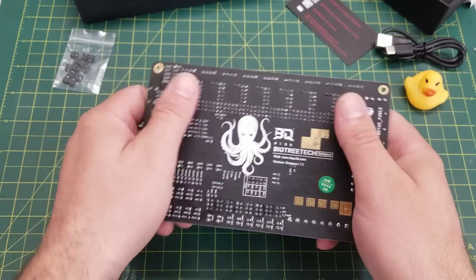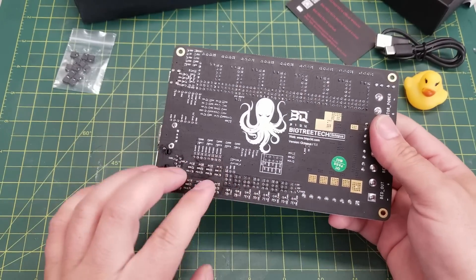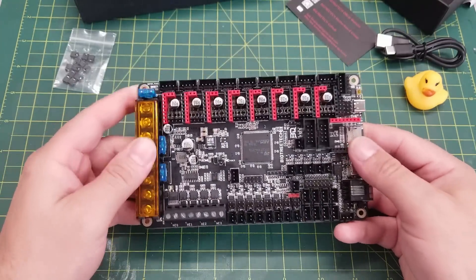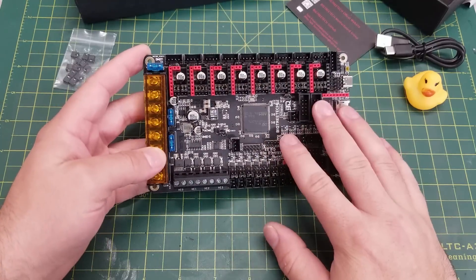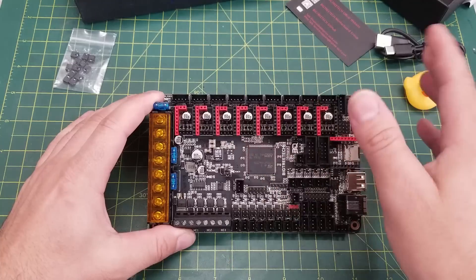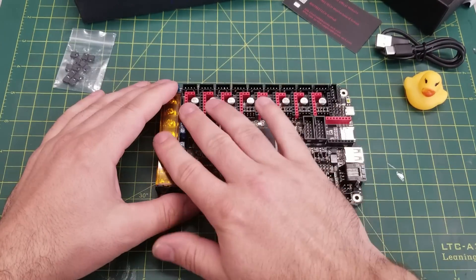Looking at the board, it is very well built and feels very solid. The soldering is very good — there's a little bit of residue from cleaning the solder off during the flow, but all in all it feels very well built. This is actually the second board I have; I already have one pre-installed and went through it thoroughly and couldn't find anything wrong with it.